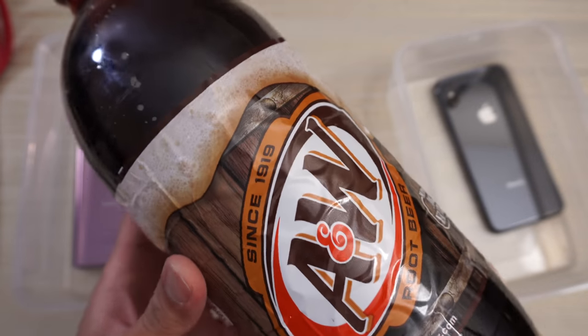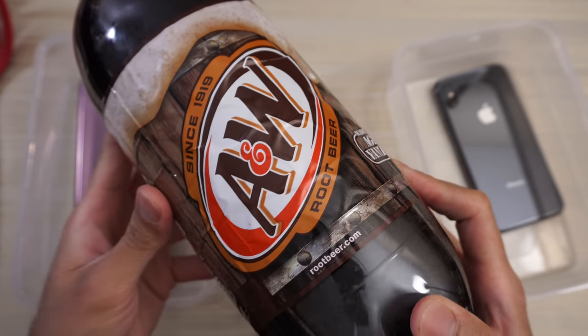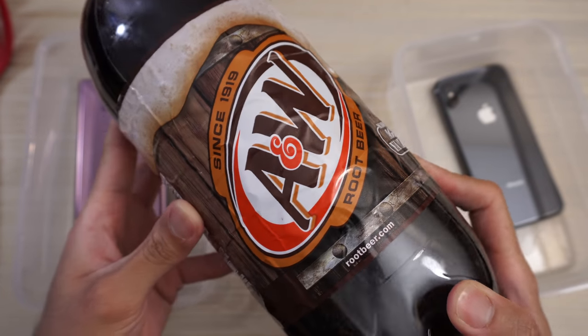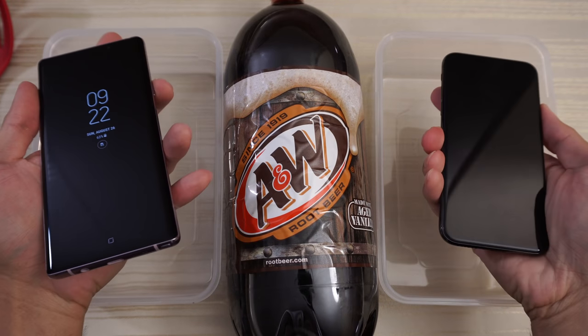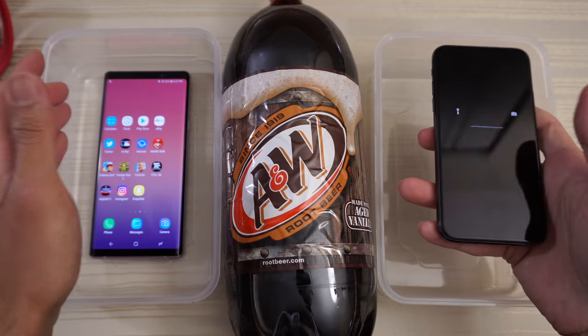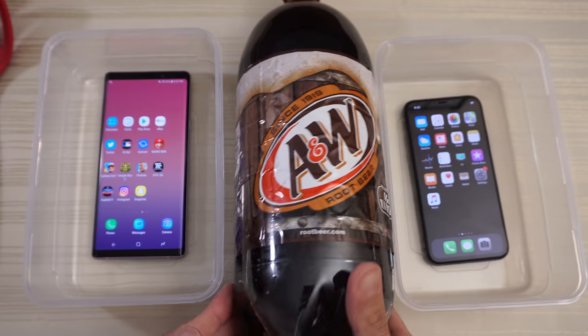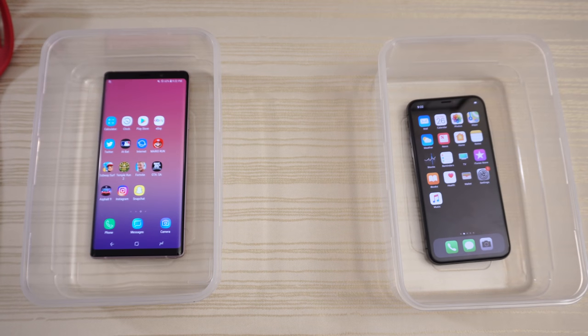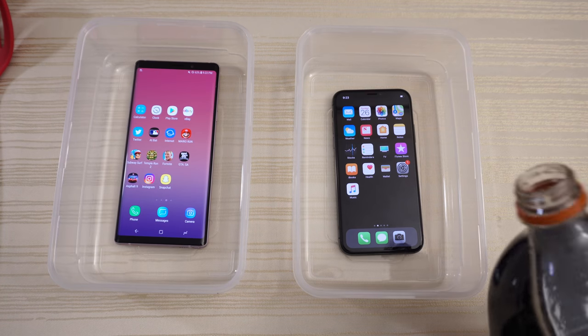So you can see there are a lot of brands of root beer. Let's turn on the phones real quick. It'll just be a very simple test — basically pour the soda in the container. All right, let's go, starting with the iPhone X.